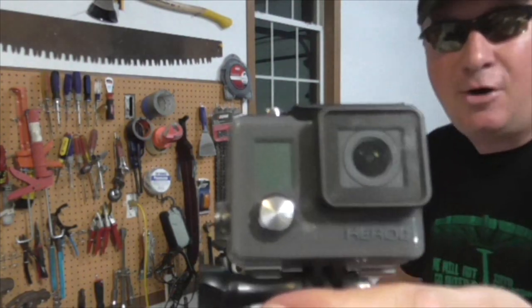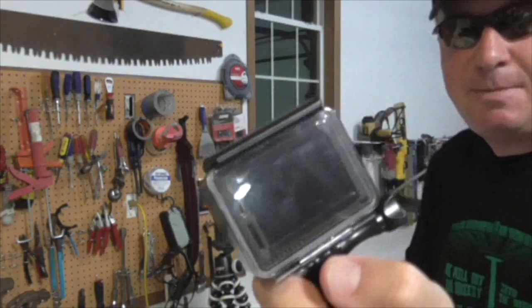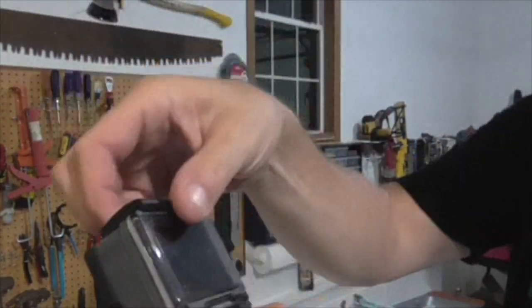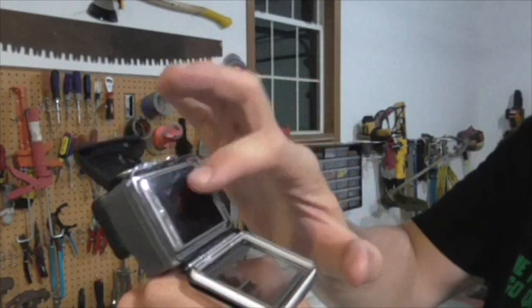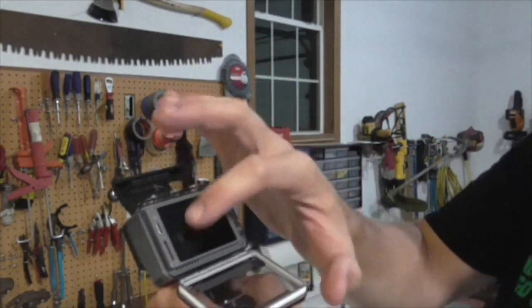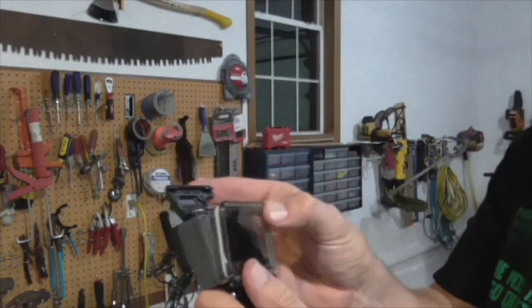I have the GoPro Hero Plus LCD and what that means is the screen back here is a touchscreen. I don't have any power in my battery right now, but you can touch that screen right there to navigate through.